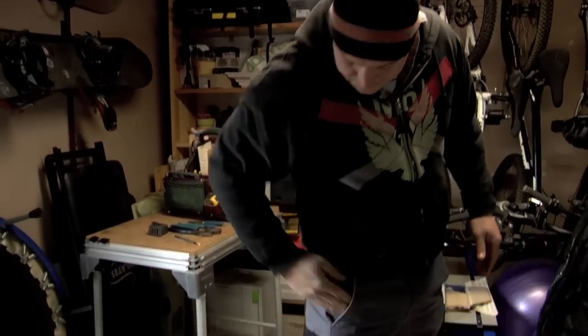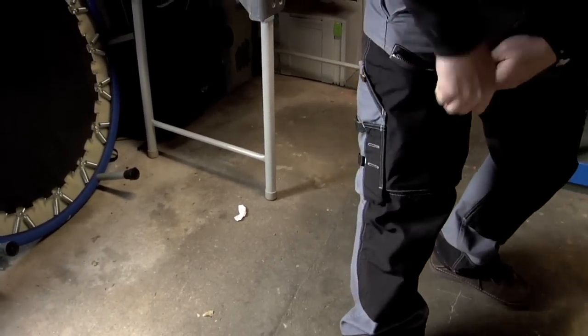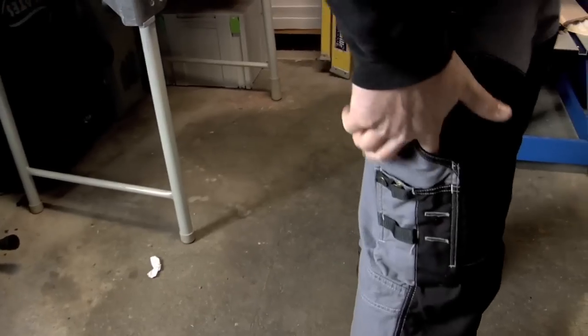Go on this side — again, pocket. Nice hammer loop up high. Nice big deep pocket that billows out. They give you a little angled pocket here.